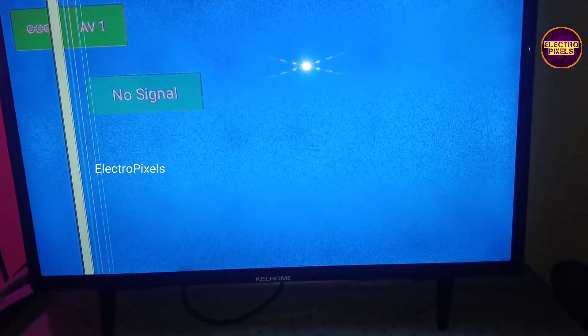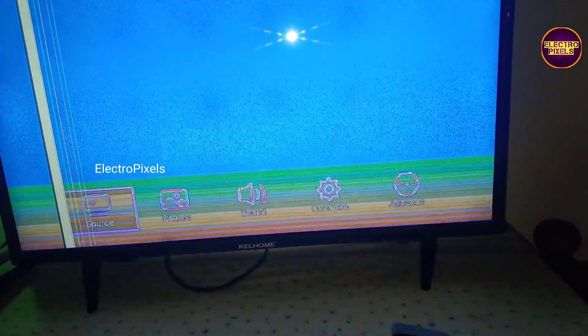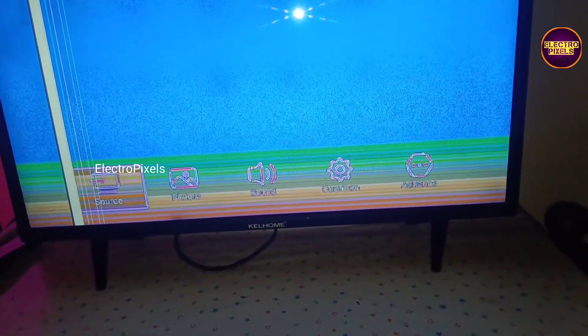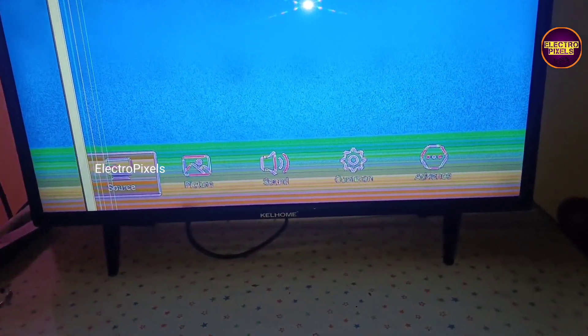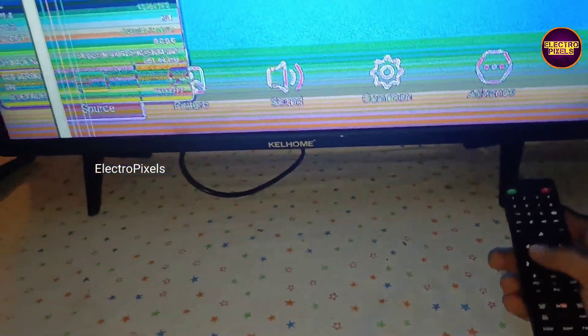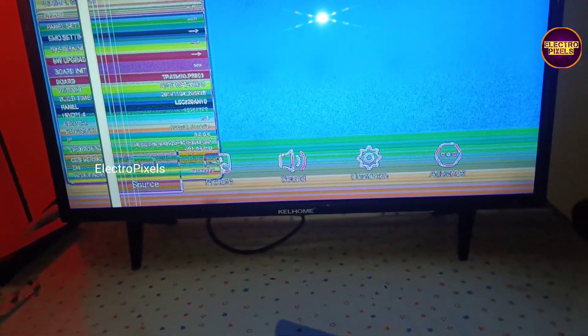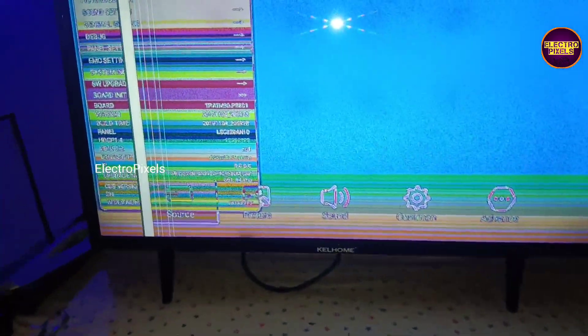Finally, we have entered into the TV service mode. Go to panel settings and select the LVDS mapping option. Now just change the LVDS mapping option to VISA format. The work is done and the TV is repaired successfully.